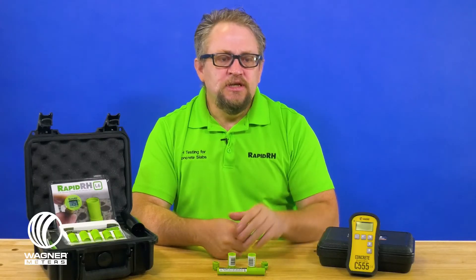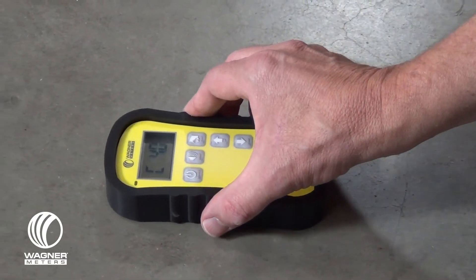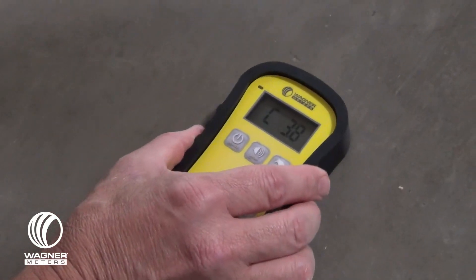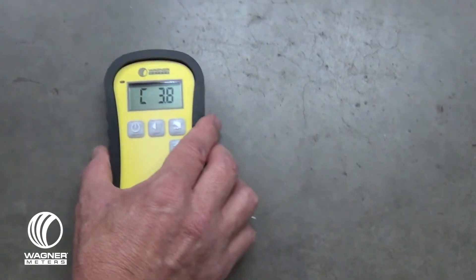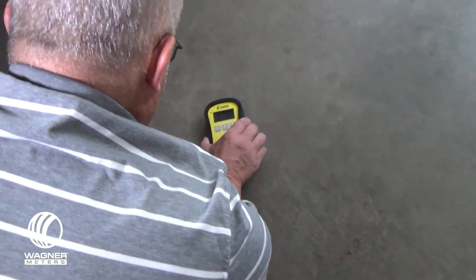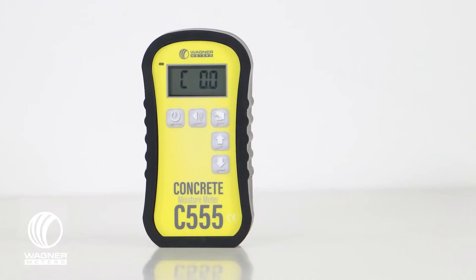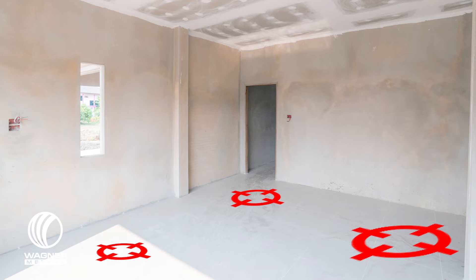Your next confidence booster is the C555 concrete moisture meter, which helps you determine the best location in your concrete slab to conduct your ASTM F2170 testing. The standard tells you to select test locations that provide information about moisture distribution across the entire slab. Now you can put away the crystal ball and pick up a targeting system — the C555 concrete moisture meter. When employed with the RapidRH in-situ concrete RH testing system, the C555 becomes an effective targeting system helping you place your L6 sensors in the areas where they are most effective.